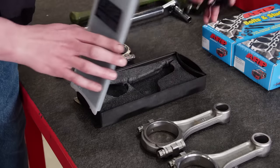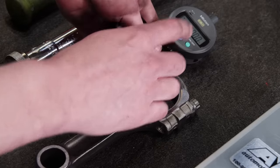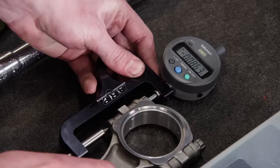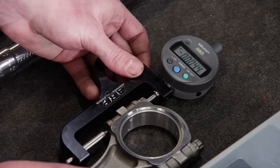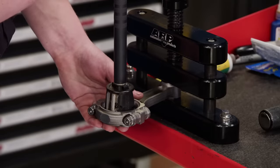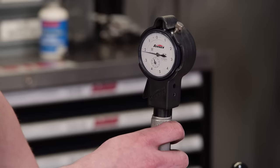Before we hang the pistons on the rods they also need to be checked for vertical oil clearance. We use our ARP digital rod bolt stretch gauge to determine the proper torque value needed to achieve ARP's specified rod bolt stretch, which is between 40 and 45 ten-thousandths. Vertical oil clearance is measured at 21 ten-thousandths on this rod, and all of the rods fall between 21 and 23 ten-thousandths.